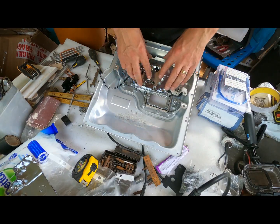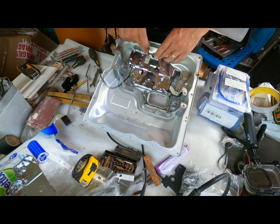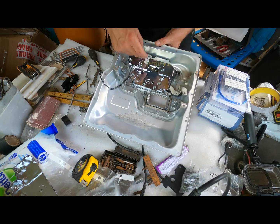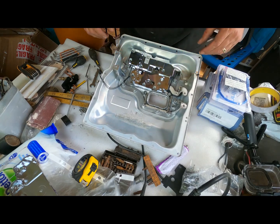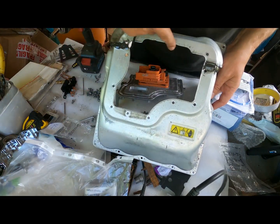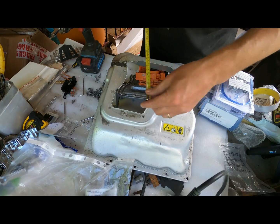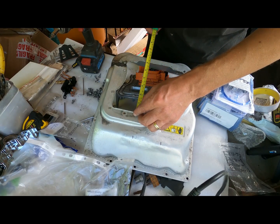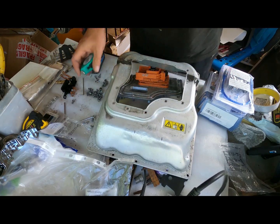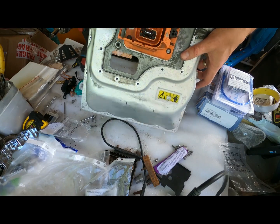Putting this all back together and it's not quite fitting properly — it's catching here. I need to take some more off of this edge, just round these corners off a bit. I've also had to open this out here — there it is. That measurement is 152mm there to there. And now it fits in there nicely. Let's get that all screwed up.